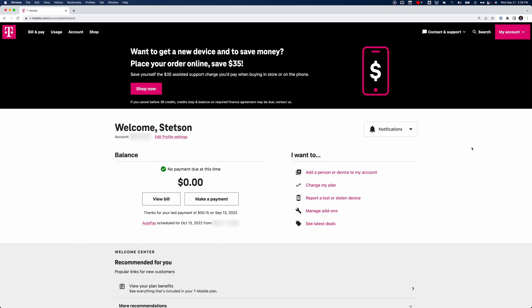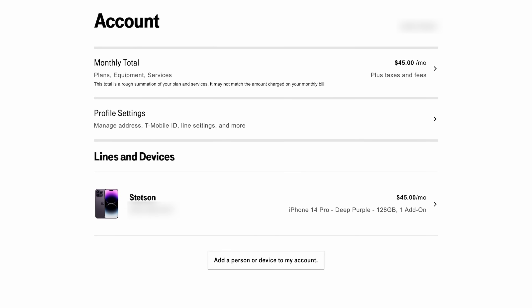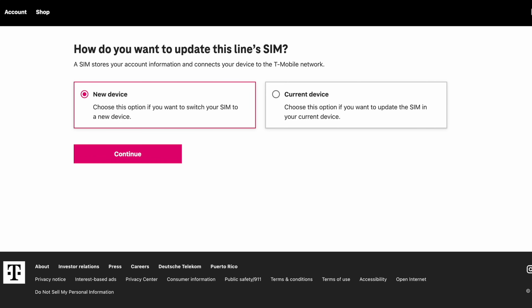First, log into your T-Mobile account. Then in the top left-hand corner, click the Account tab. This is going to load up the account page, and here you should see a list of all your devices. Find the device you want to convert from physical SIM to eSIM and simply select that device. Then on the device page, scroll down and click 'Update Device SIM.' This will bring you to a window with two options: you can either choose 'Update SIM to a New Device' or 'Update SIM on Current Device.' If you choose current device, this will make it easier to convert from physical SIM to eSIM.